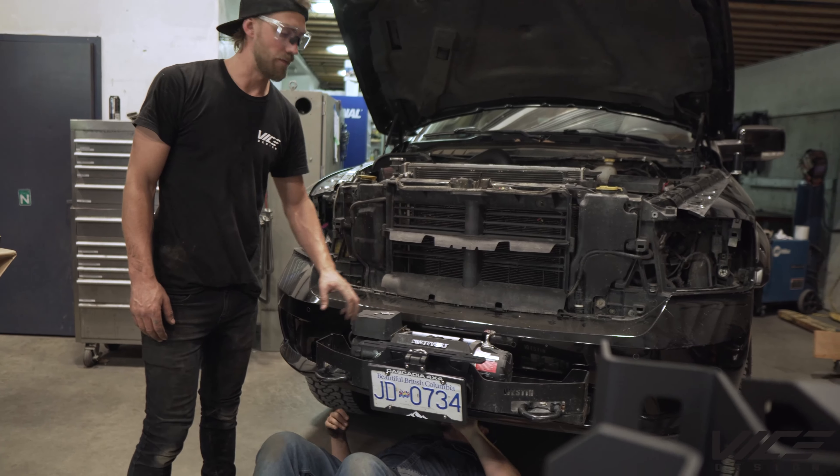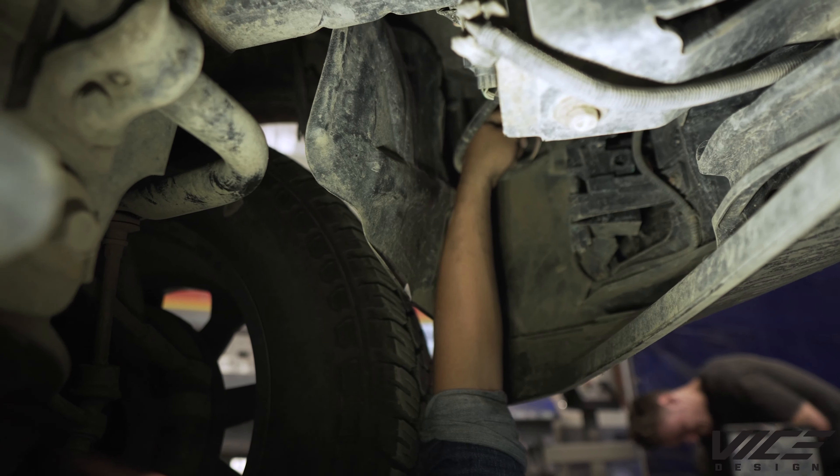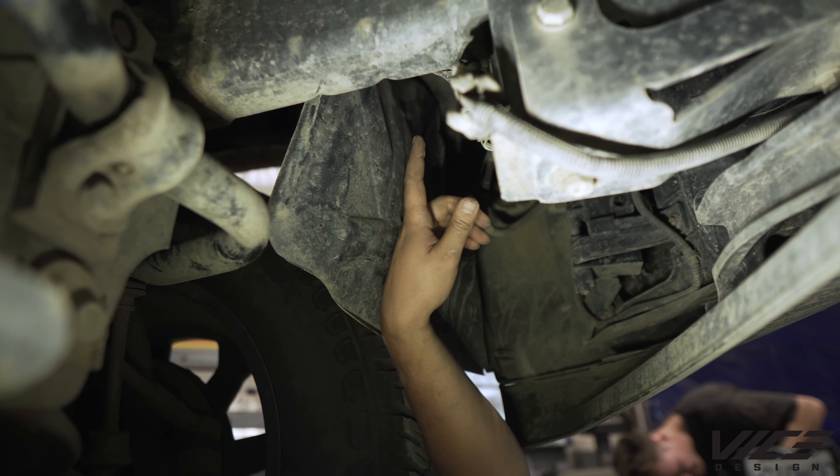We're just gonna remove this winch system on the front. There are two plugs here — this one is for the fog lights and this one is for the sensors if you have them. We just have to disconnect those before we start to take the bumper off.